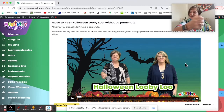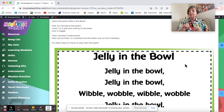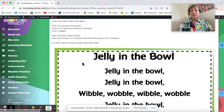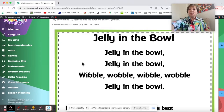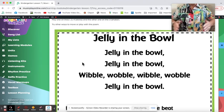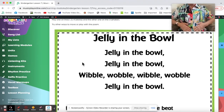Lisa and I demonstrate a stirring motion and then movements for Loopy Lou. Jelly in the Bowl — this is a great little poem. There are lots of poems and chants in Music Play for Kindergarten; you will find them all in the Literacy unit. This one is a great little poem and I show movements for it. Jelly in the bowl, jelly in the bowl, wibble wobble, wibble wobble, jelly in the bowl.